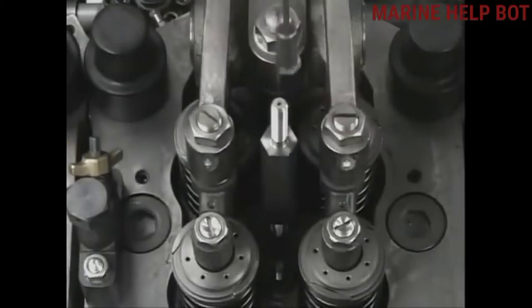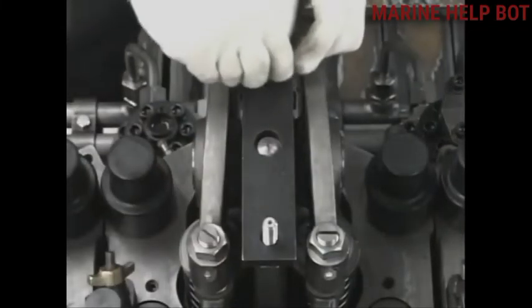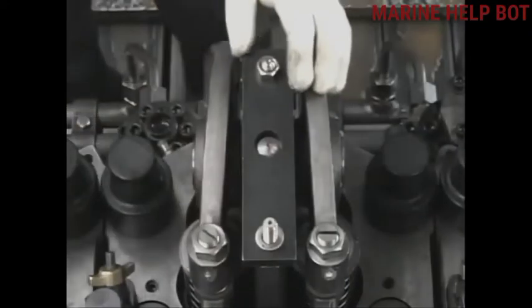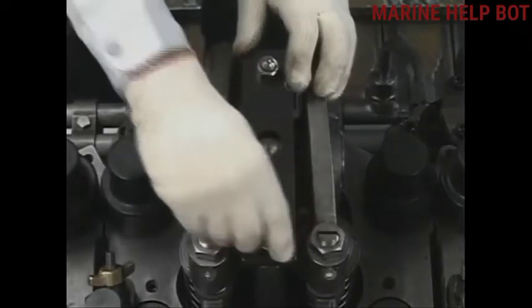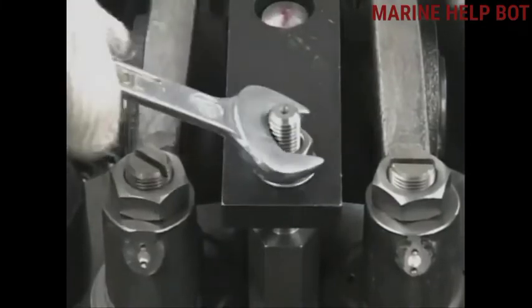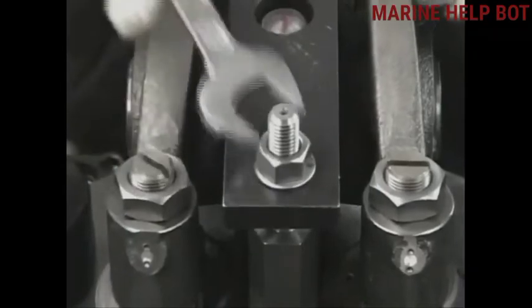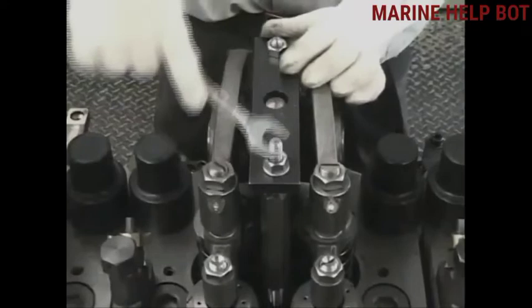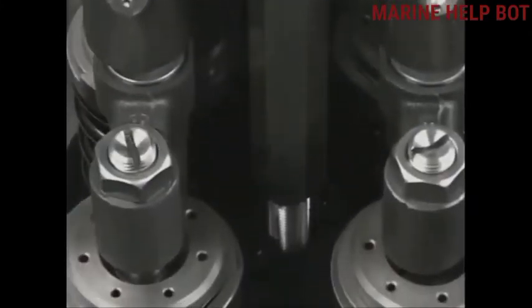Once we have loosened the nuts of the fuel injector, we will now fix the drawing-out tool. Tighten up the nut with the help of a spanner. As we tighten the nut, the fuel injector will come out, as you will see in the video. We will slowly tighten up the nut.